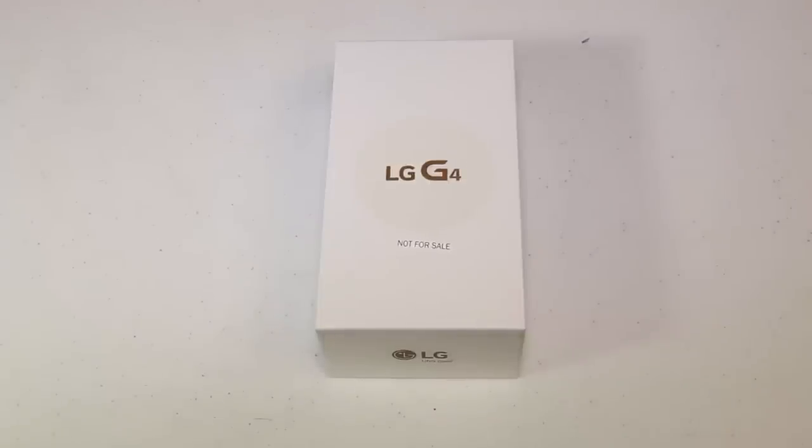Hi folks, Chris Voss here from thechrisvossshow.com. We're going to unbox the AT&T LG G4.